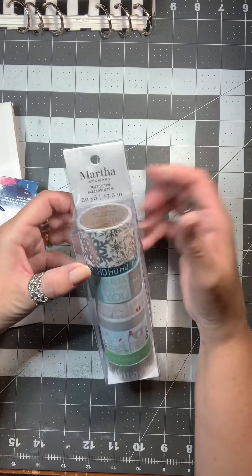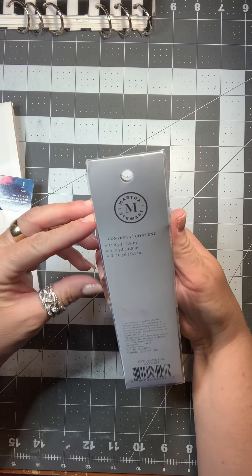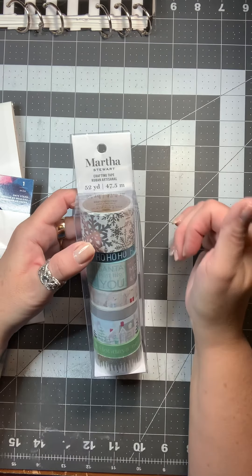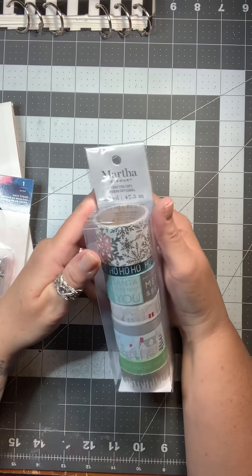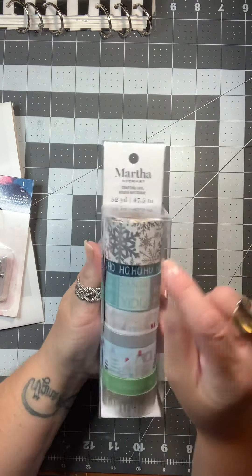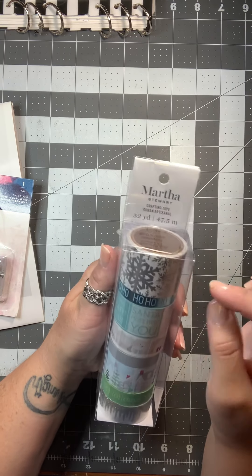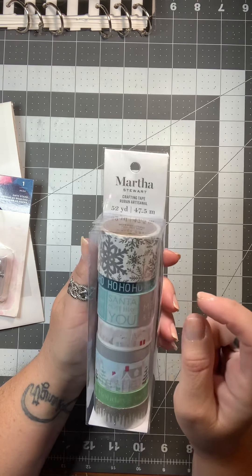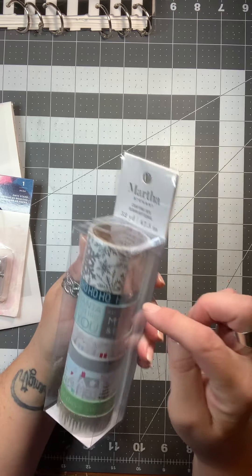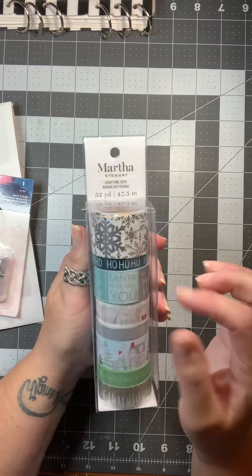The first thing I found was this Martha Stewart crafting tape. It's basically washi and it says it is 52 yards, and it goes along with that paper pad that I showed you a couple of weeks ago. You get silver foiled snowflakes — it's a really nice thick one — then you get blue 'ho ho ho,' and then you get one that is gold or silver foil and light blue.